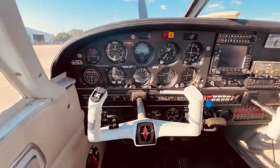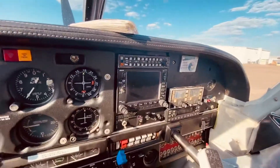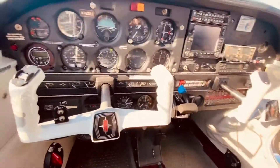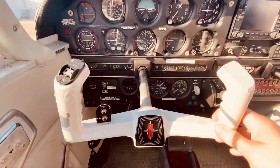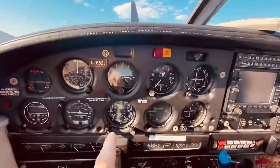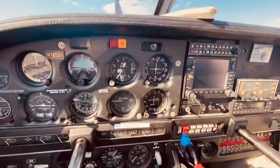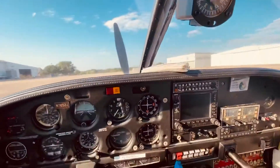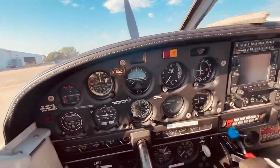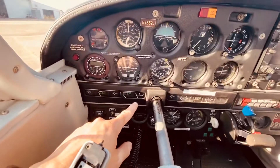This is the Piper Aero 69. This is the dashboard, the yoke, the compass here, the altitude altimeter, the oil pressure, the oil temperature, the alternator.